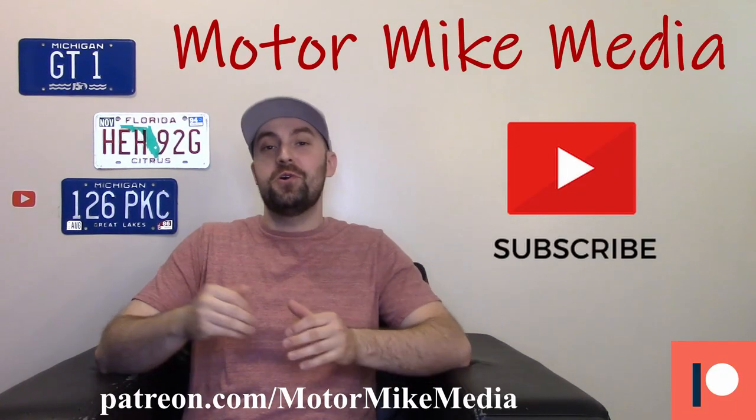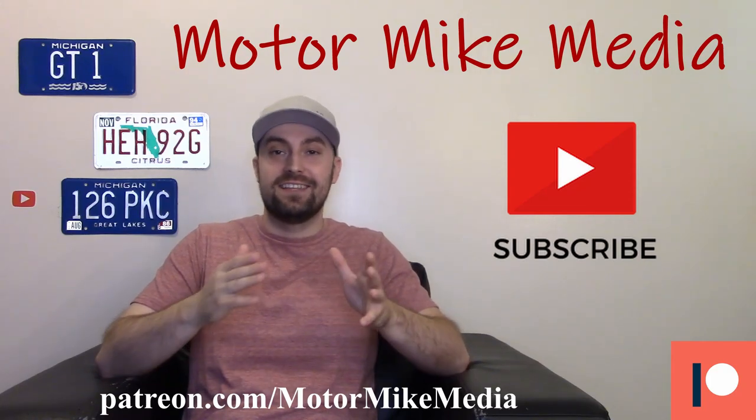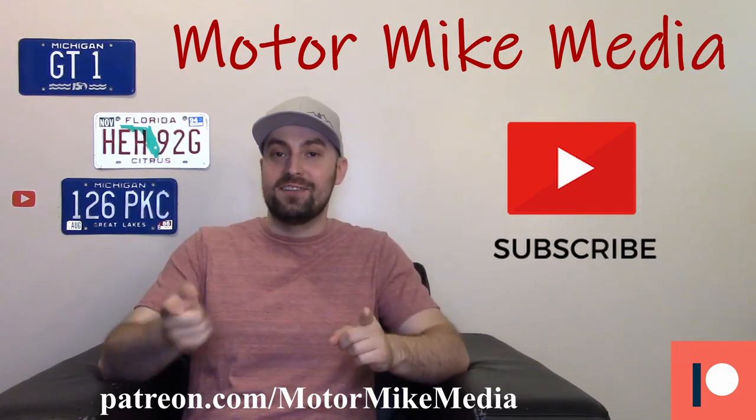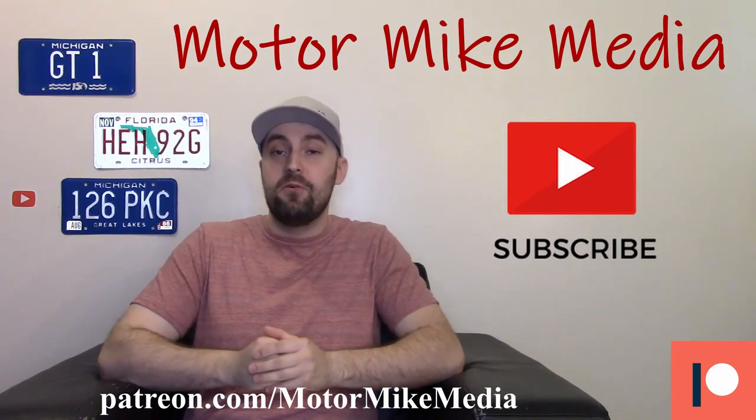Hello and welcome back to the channel, everybody — and if you're new here, hello, thanks for watching. If you like what you see, please like, comment, subscribe, do all that good stuff. This is Motorbike Media and as always I'm Motor Mike, and today we're gonna talk about the 2022 Land Rover Defender.